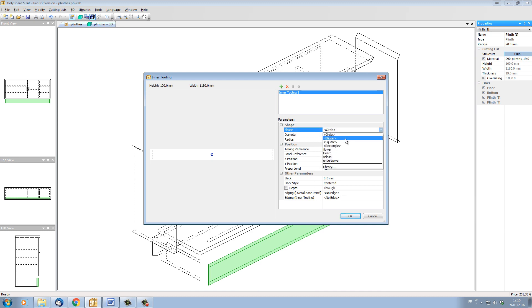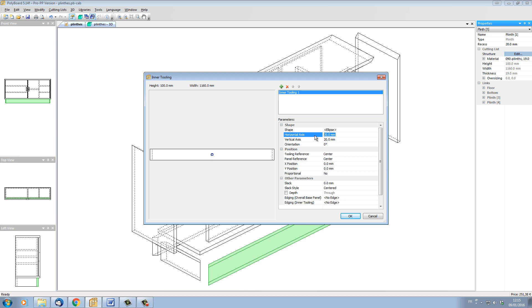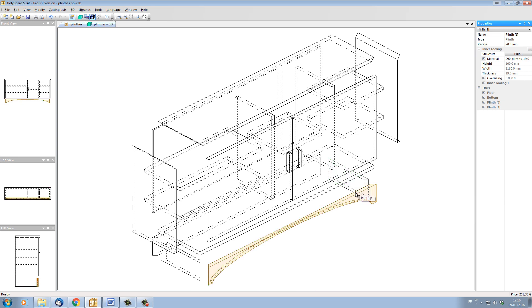I'm going to choose an ellipse. I'm going to say the horizontal axis is 1100mm long and the vertical axis 185mm high. The panel reference is going to be the bottom midpoint of my panel, and I want the Y position at 0 — that will give me my cutout. You can see the cutout is actually half of my ellipse. If I click OK, I've cut that out. I can now click on that plinth, click right, and from the menu choose copy structure. Then go onto the back plinth, click right, and choose paste structure. Now I have the same structure on both plinths — front and back.